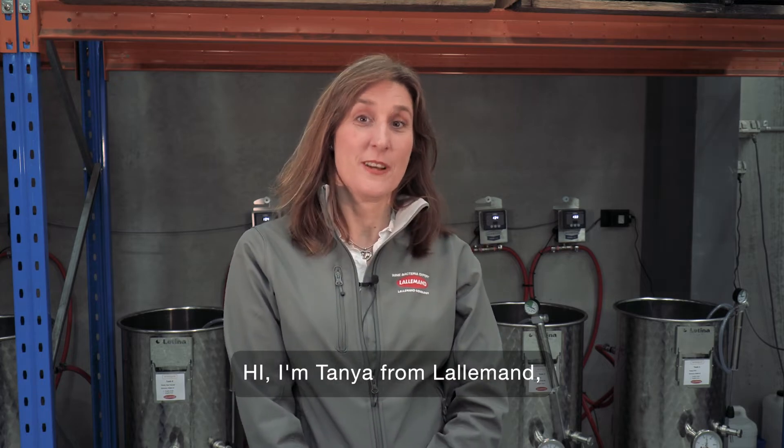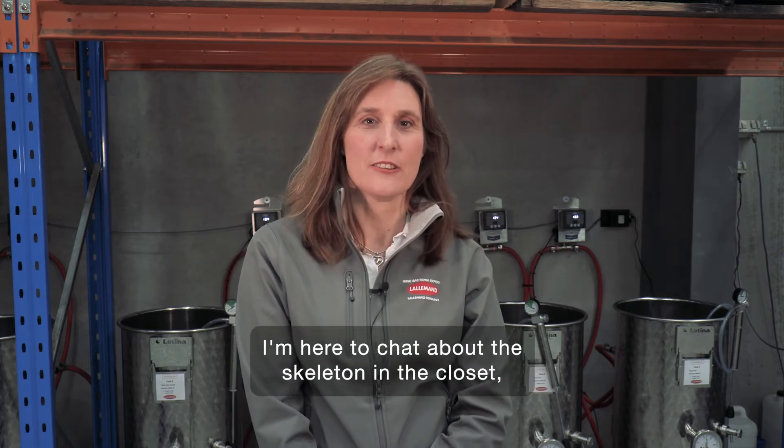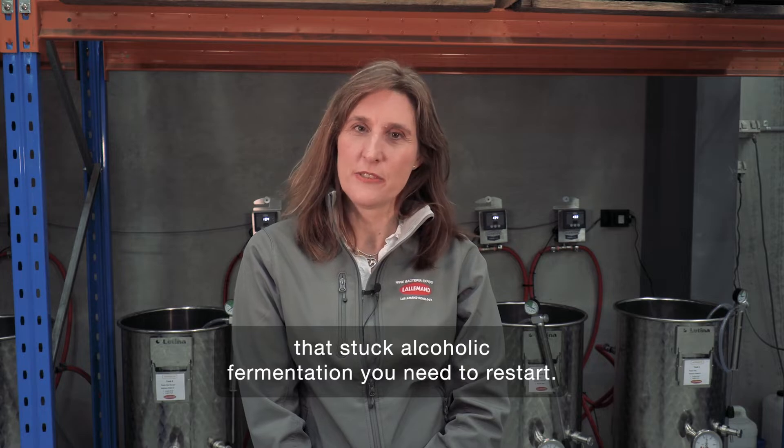Hi, I'm Tanya from Lallemand. I'm here to chat about the skeleton in the closet — that stuck alcoholic fermentation you need to restart.